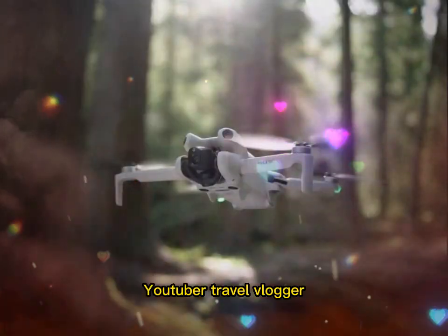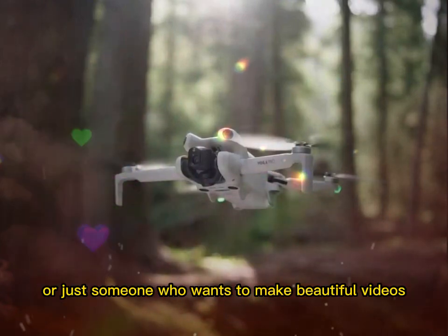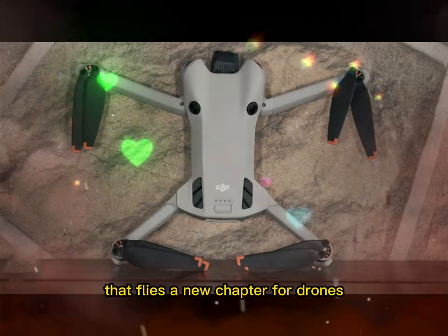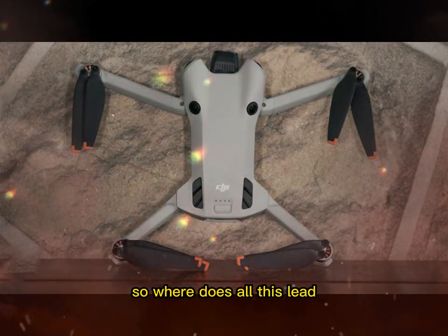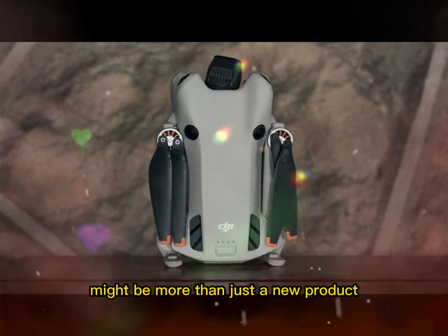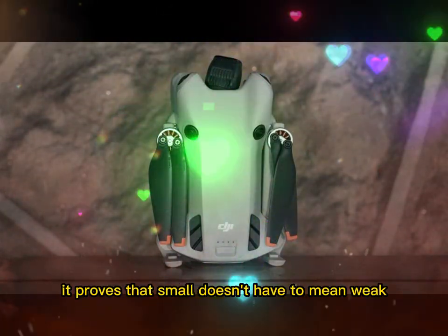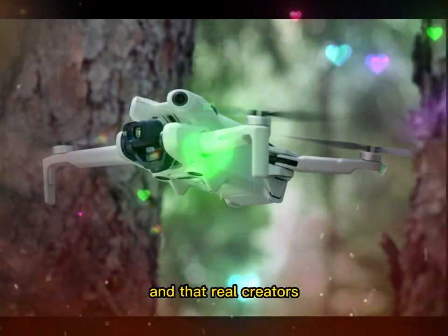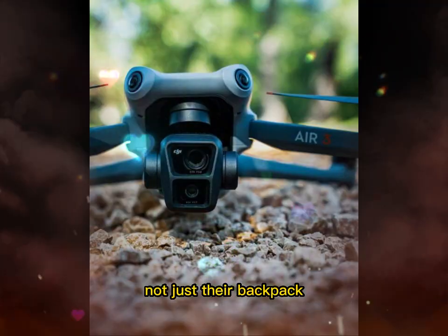Whether you're a TikTok creator, YouTuber, travel vlogger, or just someone who wants to make beautiful videos, the Mini 5 Pro is like having a production assistant that flies. The DJI Mini 5 Pro might be more than just a new product — it might be the start of something new. It proves that small doesn't have to mean weak, that ultralight doesn't mean limited, and that real creators need tools that match their vision, not just their backpack.